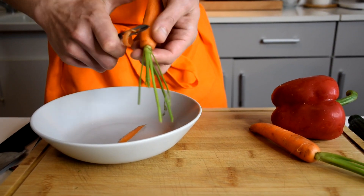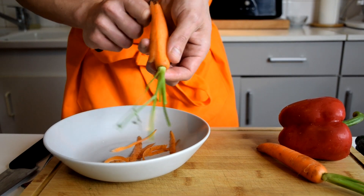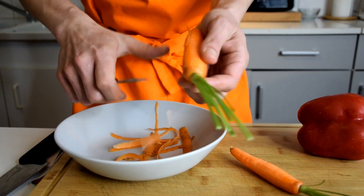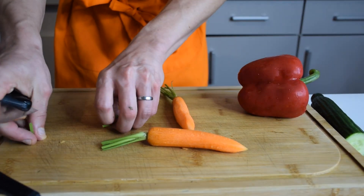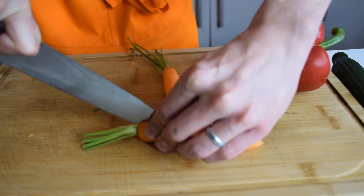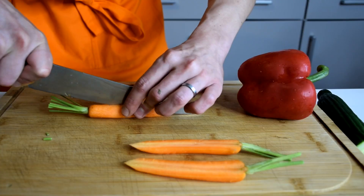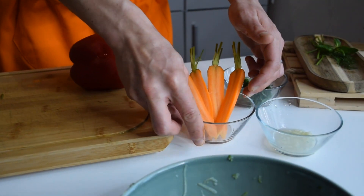First I'm going to peel my carrots. I picked these carrots on purpose because they have a little stem on top, so they'll look nice on the plate. The carrots are small, which is always better. Now I'm going to slice the carrots in two just like that, and there are my carrot sticks.